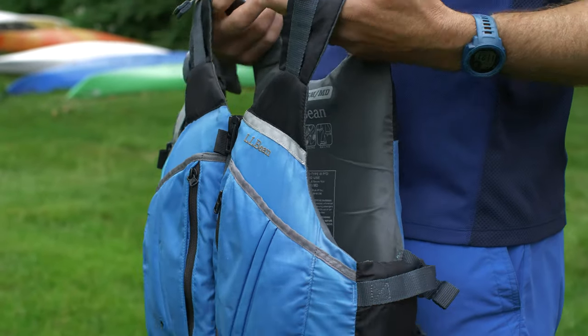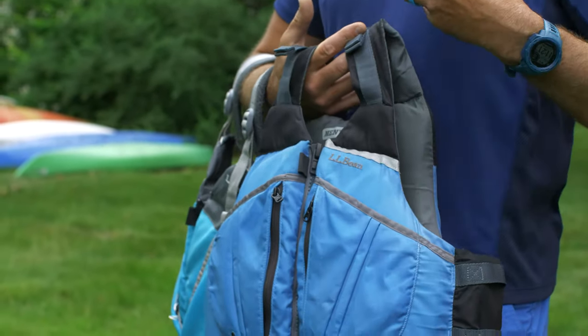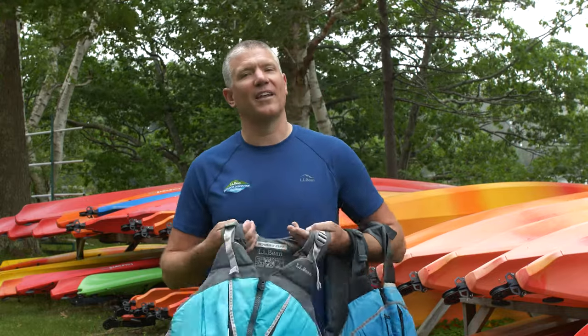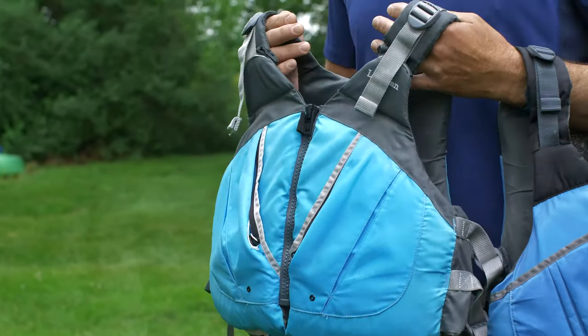They're a little bit more adjustable, more comfortable to wear, and these are inherently buoyant. So when you have them on and are properly fitted, they're the best ones you can have. This is a men's vest, and this one over here is the women's vest. They now have them in different cuts — a little bit less foam in the front, a little bit bigger armholes, and more comfortable for women.